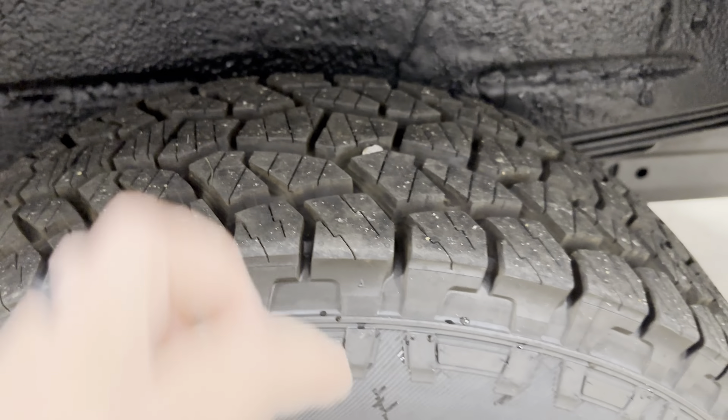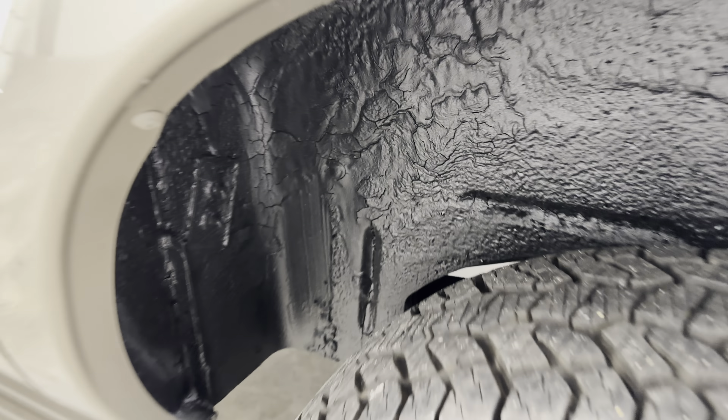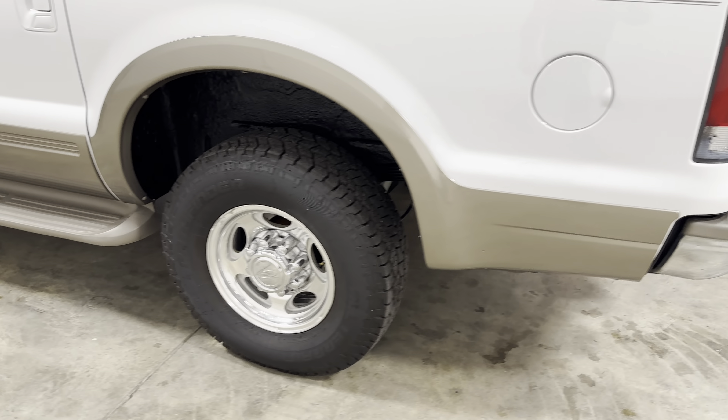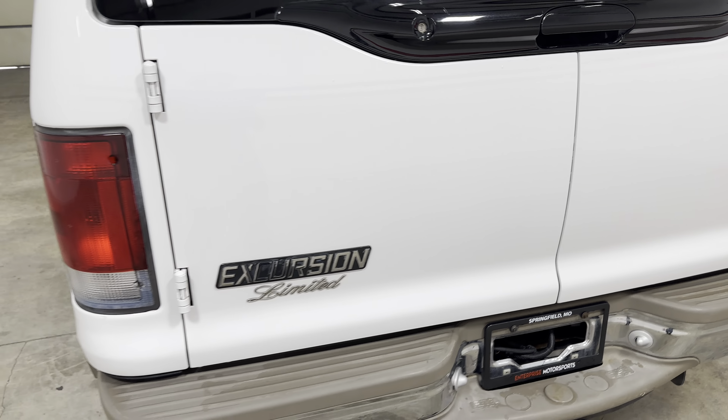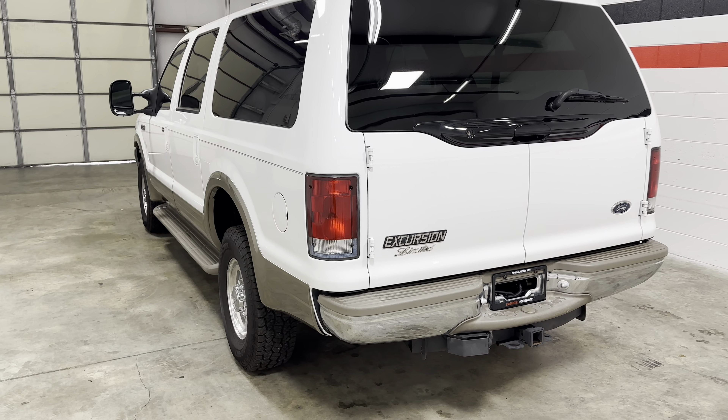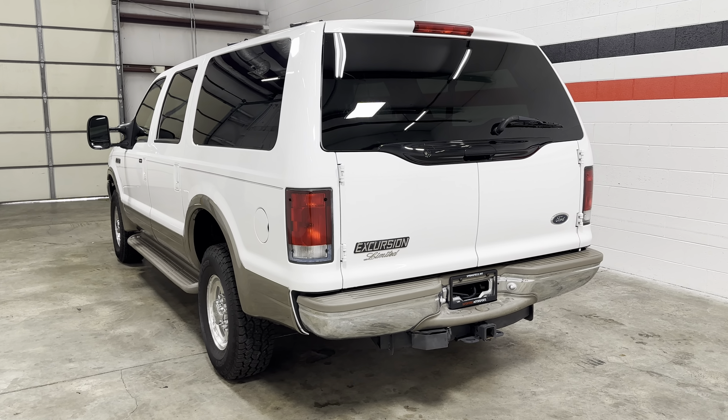It's got a matching set, treads nice. You can see the fender well is in good shape. It's the Limited, so it's got really nice options on it. We'll take you through those here in a second.